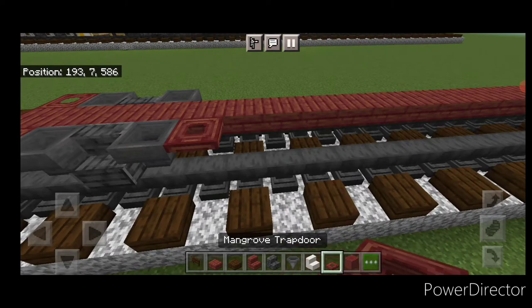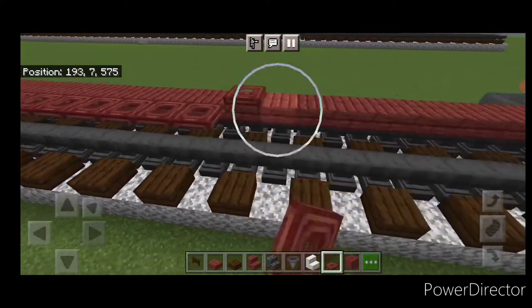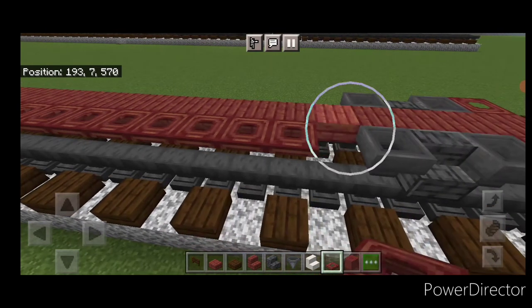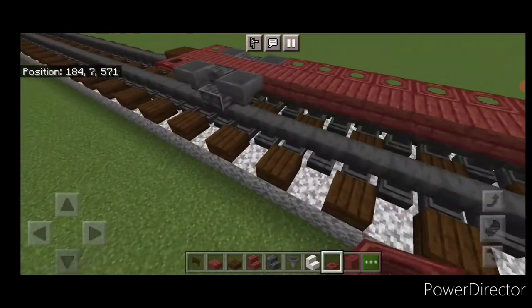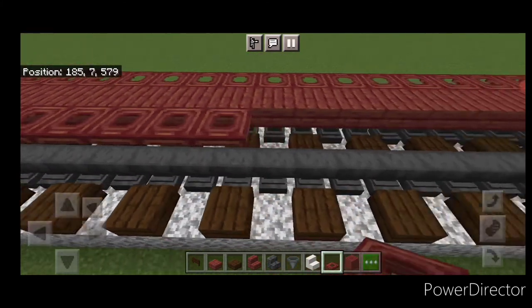Then in between the trucks, on the edge of the slabs, do a full row of mangrove trapdoors all the way down. Do the same thing on the other side — a full row of mangrove trapdoors over there as well.